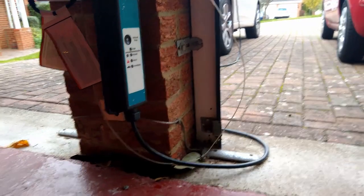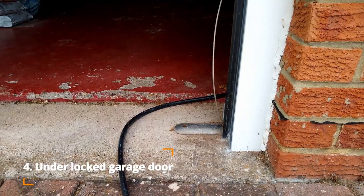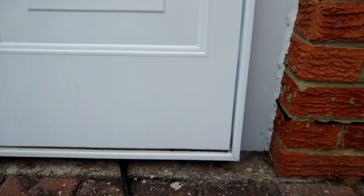If charging at home and you have access to an internal socket or charging point in your garage, you could opt to run your charging cable under the locked garage door and keep it secure.